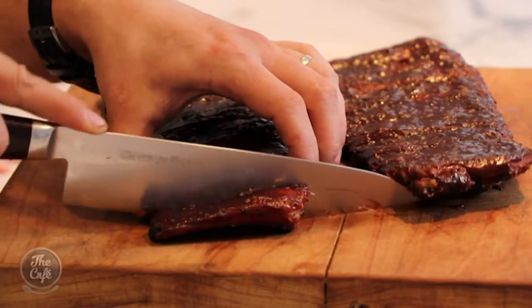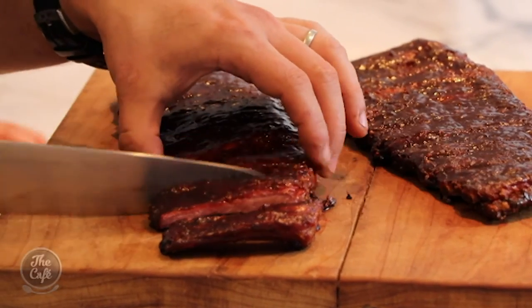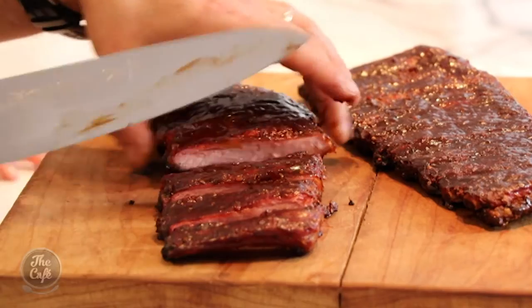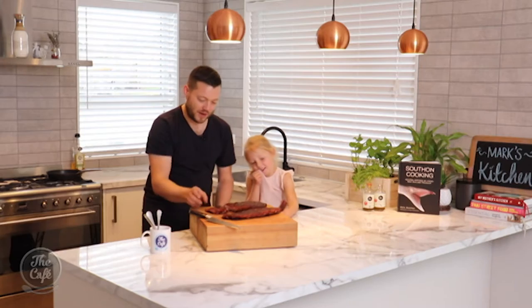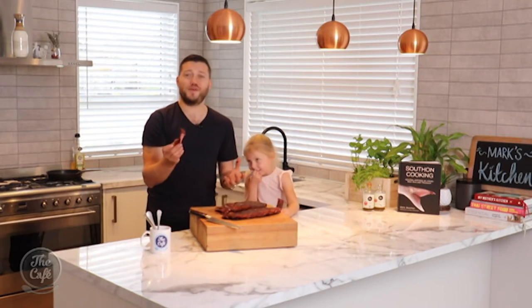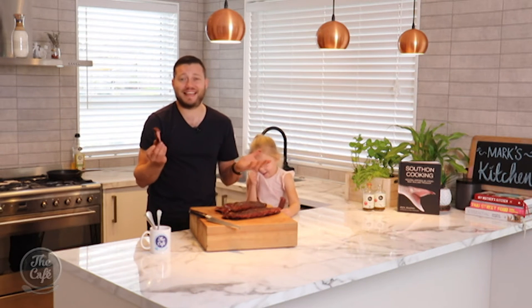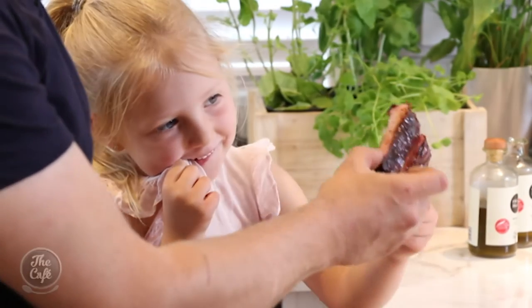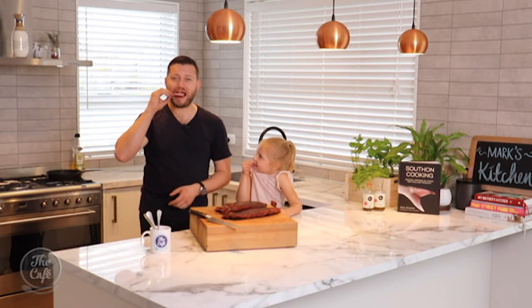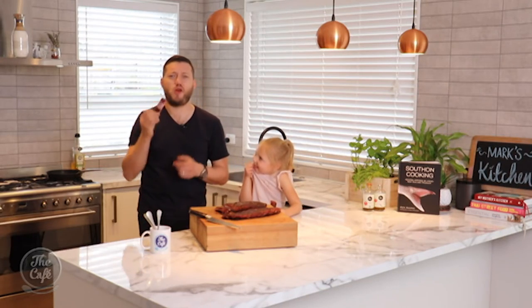Just going to cut them off - in between the bones, just gently cut them. Look at that - absolutely beautiful. I'll get one. Wish you guys were here because this is absolutely amazing but sadly you aren't, so we'll have to eat it. Mmm. Oh, this is good. They're missing out.